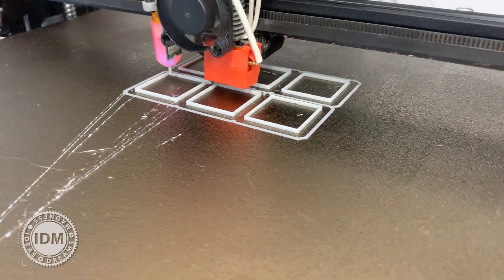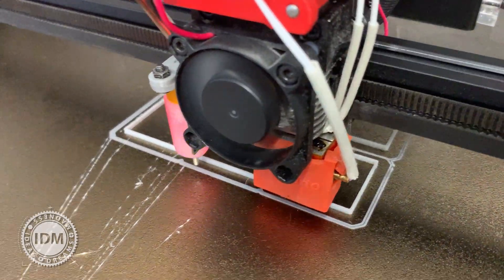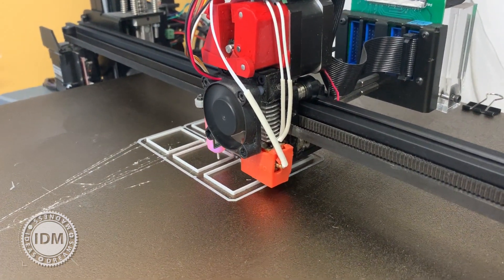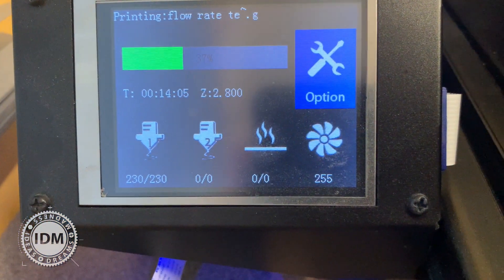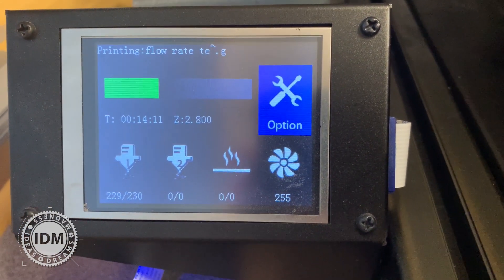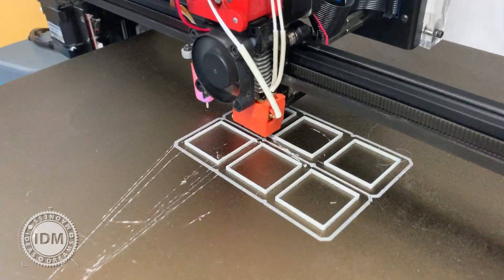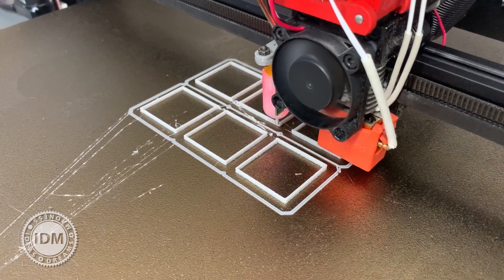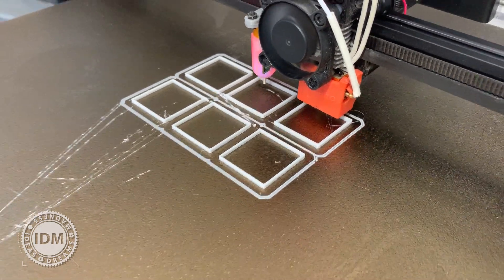This is set to run 10mm high but I don't think the test needs to run that long because I can already see the best results. By the way, in order for this to work I've got a super volcano heater nozzle running at 230 degrees so the melt zone can cope with the amount of material. I'm going to stop it here and concentrate on the rear row of squares where extrusion width seems the best variable for a thicker vase mode wall.